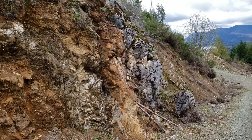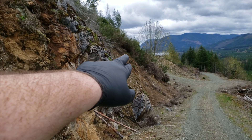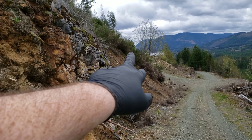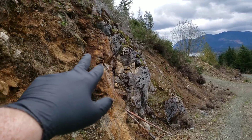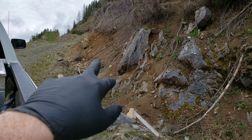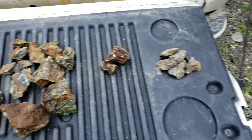We've hammered a whole bunch off the exposure. We found more of this showing over here and then behind this exposure of marble. So this continues here, goes all the way over there, and there's a little bit more exposed over there as well. We've sampled from every single location and here are the samples.